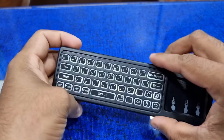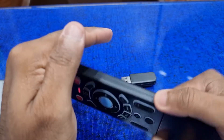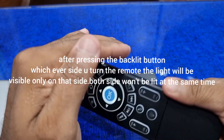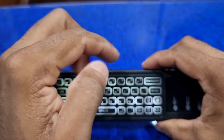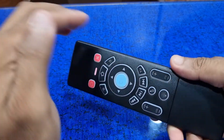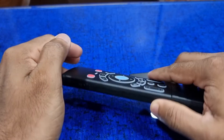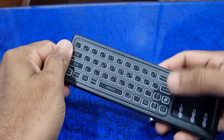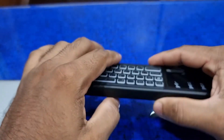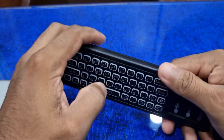If you press the backlight button, the backlight is on. If you turn to this side, the backlight on the keyboard will be turned on, and if you turn to the other side, the backlight on the remote function side will be turned on. Press it once more to turn off — that's really nice.